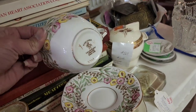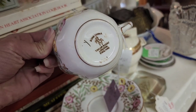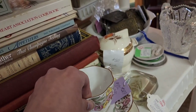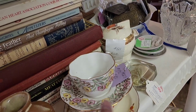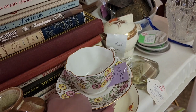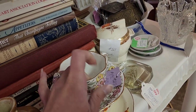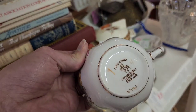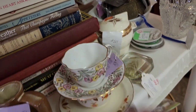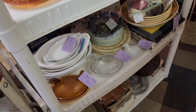I love finding teacups and teapots. They wanted $8 for this set, and then $8 for the set below it. It is bone china, and bone china can go really well depending on what it is.